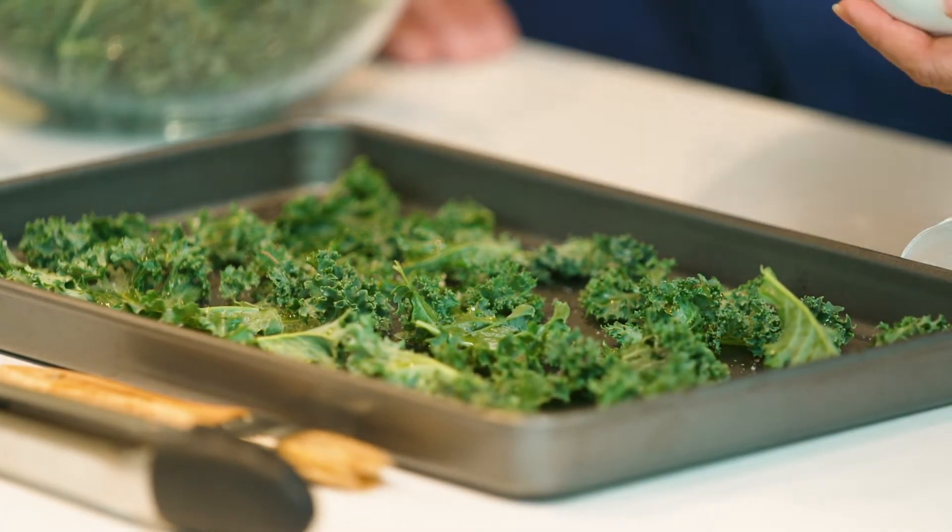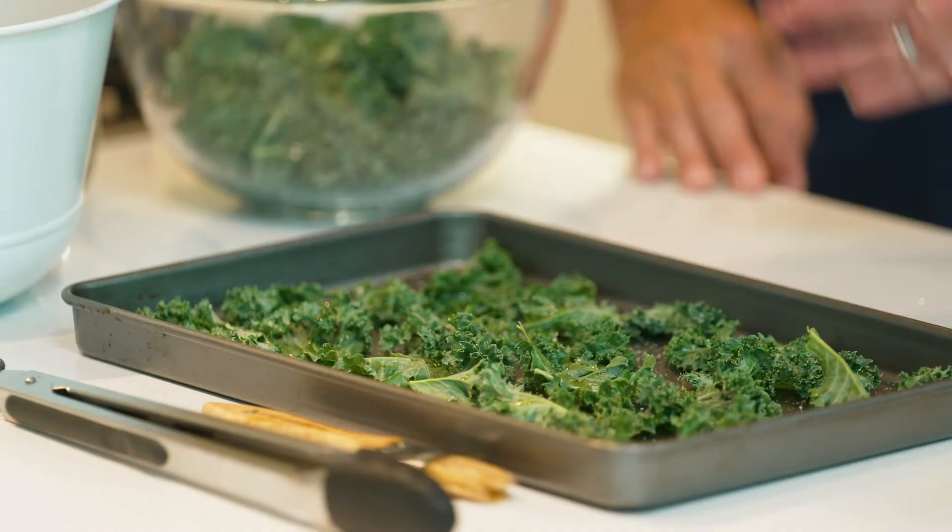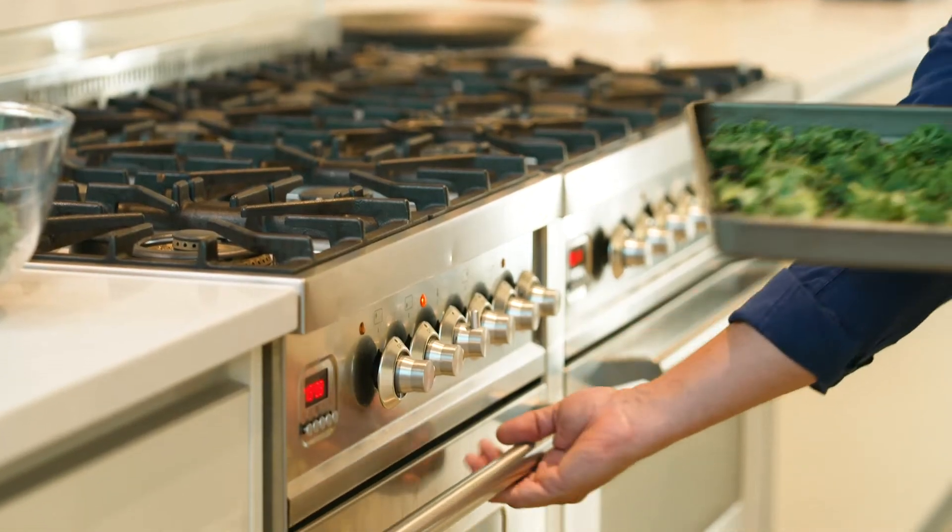That's pretty much it. If that's the complexity of the dish, it doesn't get any easier. So what we do next is pop it in the oven — I'll pop it in right now.